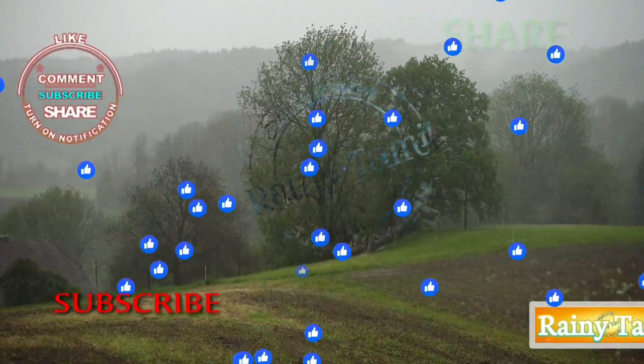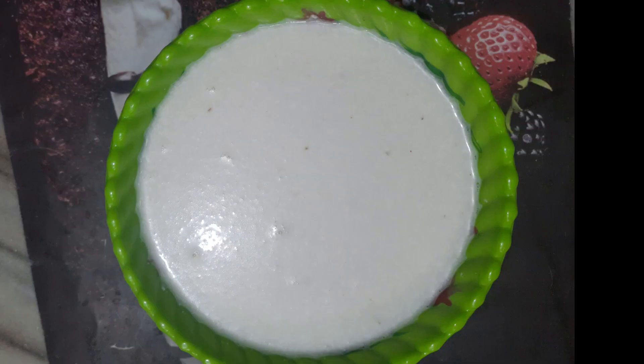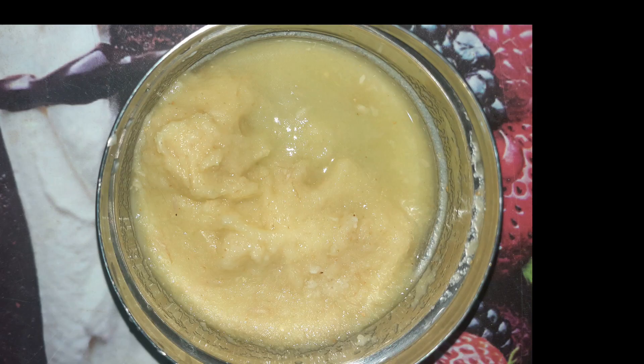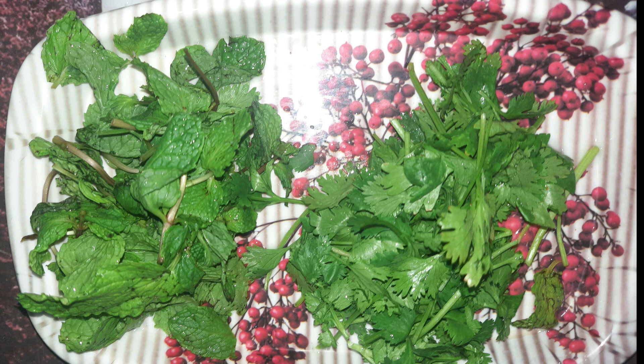Hi friends, welcome to Reyni Thamil. Today we are doing the thenga paal. First we have a thenga paal — we have a medium size thenga. We have a mix and paste, brinji, grambu, and thenga paal.